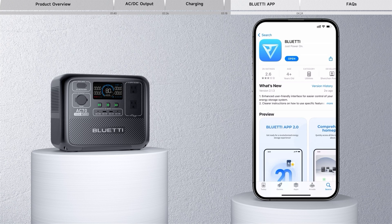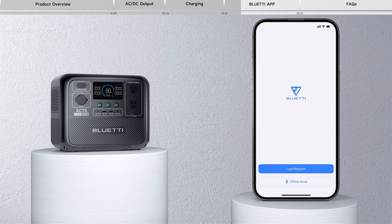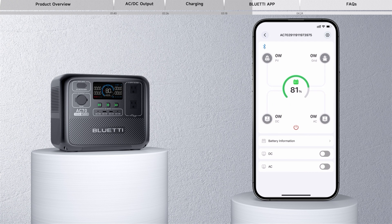Next, we will show you how to monitor the AC70 via the Bluetti app. First, scan the QR code to install the Bluetti app. You can choose email registration or mobile phone number registration, or you can skip the registration and connect the AC70 directly with Bluetooth. Now, you're good to go.